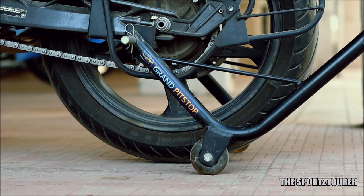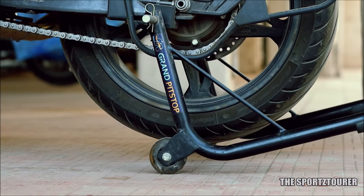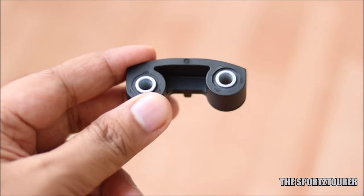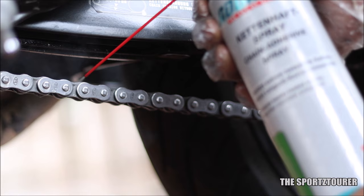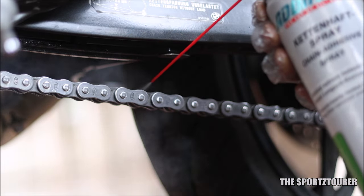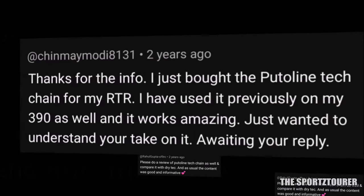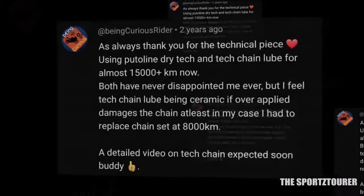If we have to make a list of topics that motorcyclists discuss in the community, then engine oils and chain lubes will take the front row seats. I have covered a lot of interesting and detailed videos on chain maintenance and lubrication on the channel. More than 2 years back I did a video on Putolin Dry Tech Chain Lube, where a lot of you suggested me to try the Putolin Tech Chain, which is primarily said to be based on ceramic chain wax.